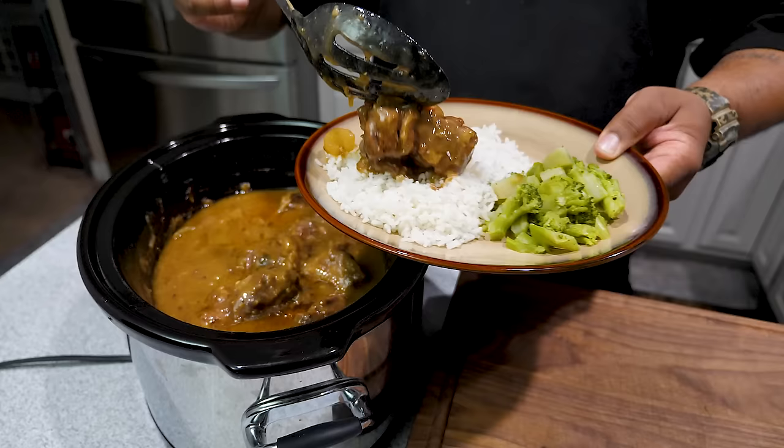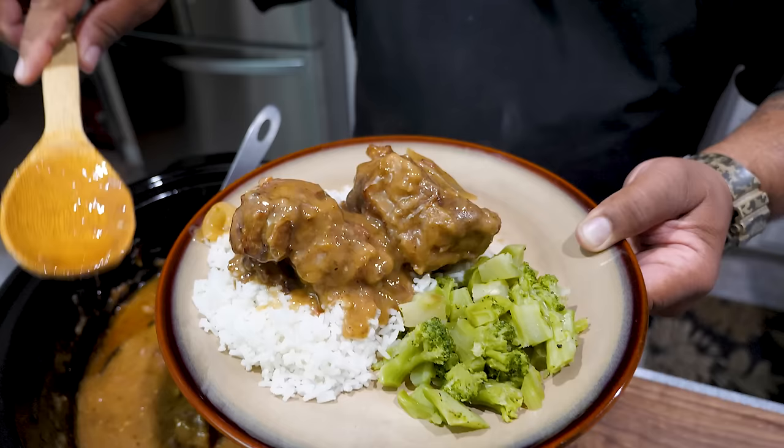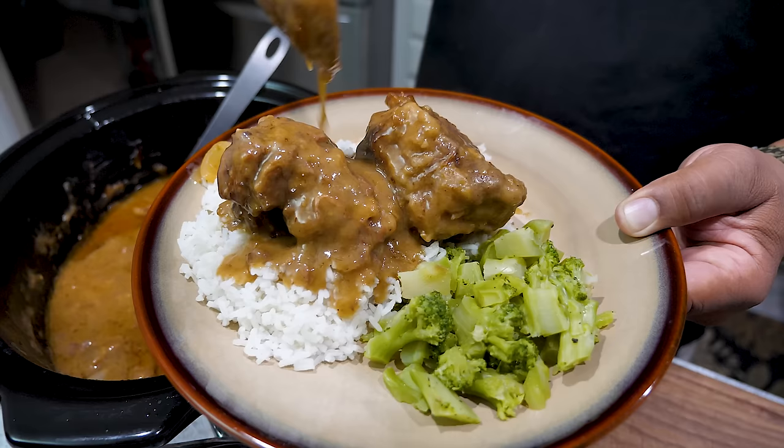I don't always serve oxtails over rice — sometimes I put them next to some garlic mashed potatoes. But look at that gravy, look at that consistency. That's why we made it thick, because once it renders down and mixes with all the oxtail drippings, that's what you get — soul food 101. Here's the plate: a little broccoli, a mix of meat and vegetables. Cheers y'all. I've got to get a little bit of that rice and that gravy.